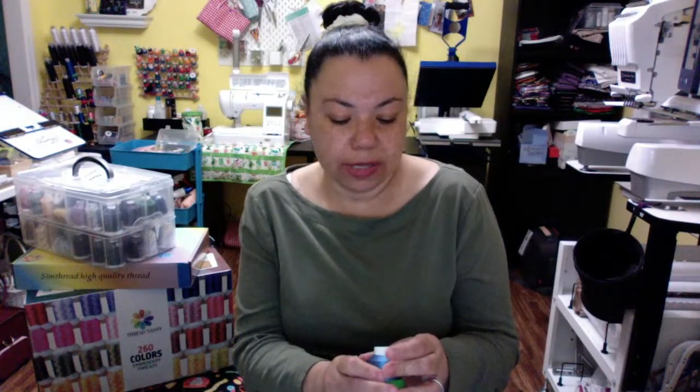I don't really use rayon that much — I think I may have some rayon in here and don't even know it. Rayons are usually softer than polyester, but they're not really recommended too much for embroidery because the rayon thread usually breaks more than the polyester thread.